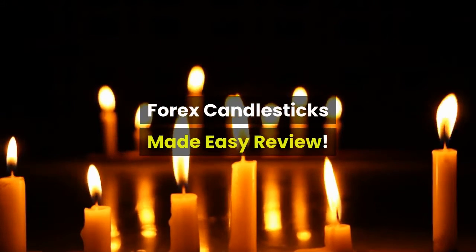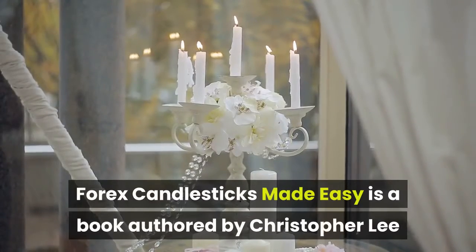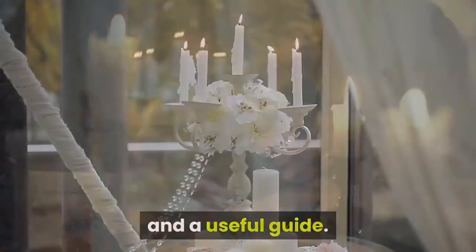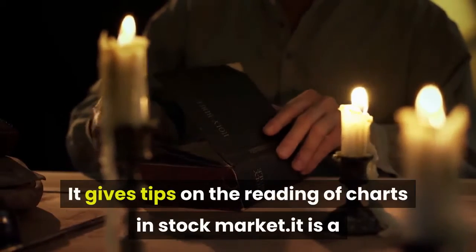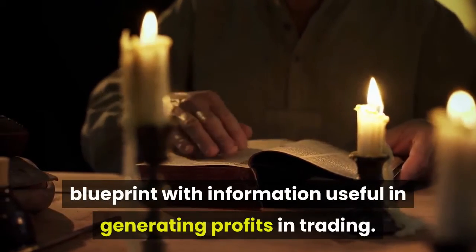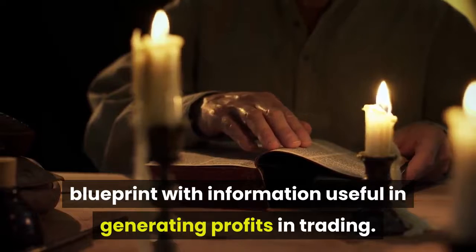Forex Candlesticks Made Easy is a book authored by Christopher Lee and a useful guide. It gives tips on reading charts in the stock market. It is a blueprint with information useful in generating profits in trading candlesticks.